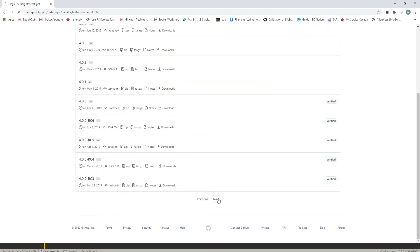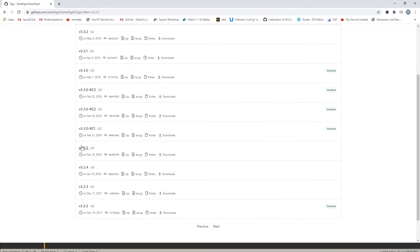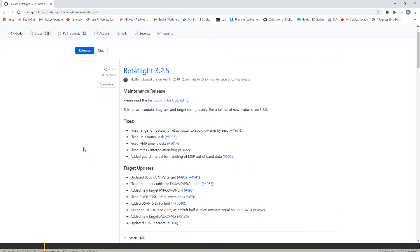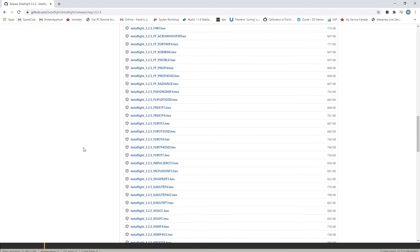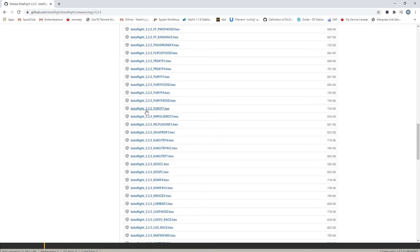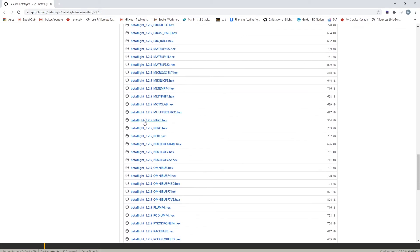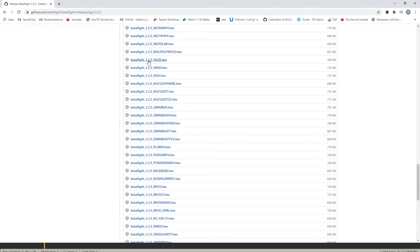You can do a search or just scroll through until you come to 3.2.5. This should be the last version that supported the NAIS32. Scroll down and you can see the NAIS right there — that should be the one. We're going to click on that, download it, and load it locally.